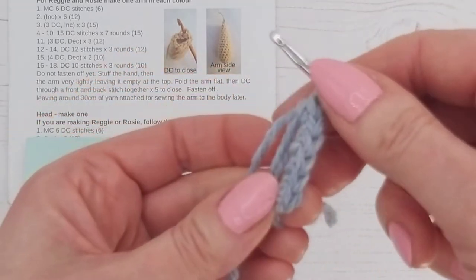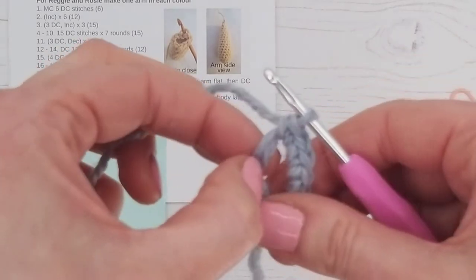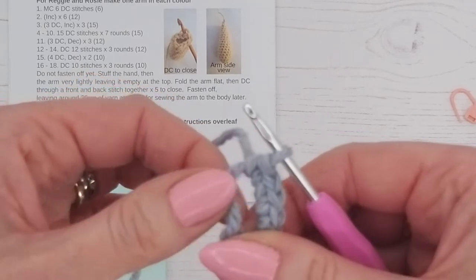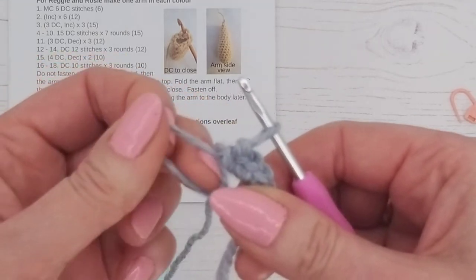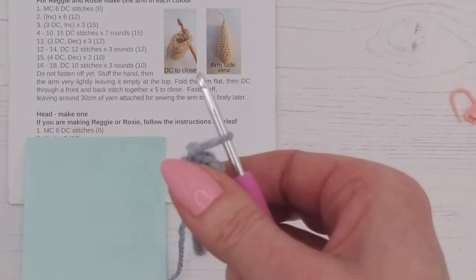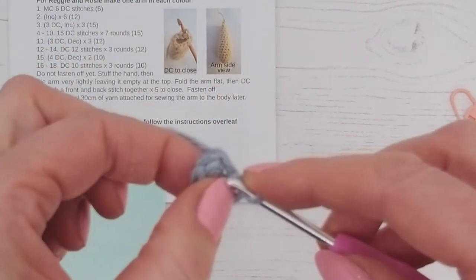We have six stitches in our magic circle. If you read through the pattern and feel confident with all the increases and decreases, just work your way to the end of line 18 and then follow along with the next video.